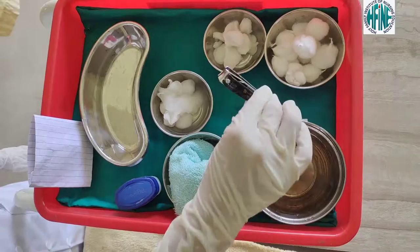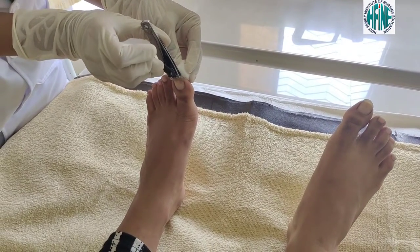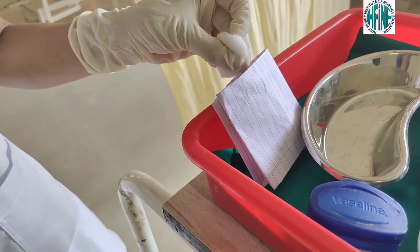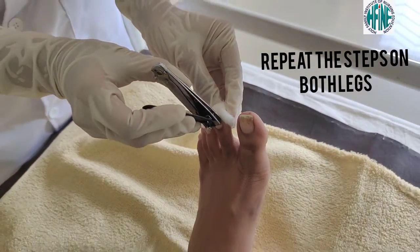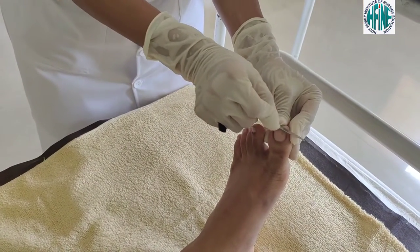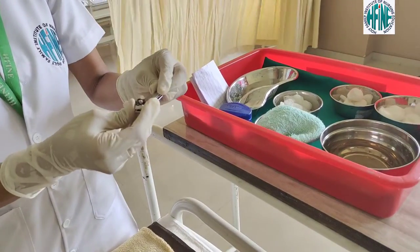Once completely dried, start with the nail cutting. Place the cotton similarly to how it was placed while cutting the fingernails, below the toes, then discard it into the paper bag. Repeat the same procedure for all the other toes. Then start with the filing of the toenails, filing all the other toes as well. Once done, place the nail cutter into the KMnO4 solution.